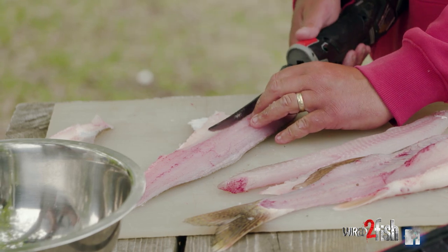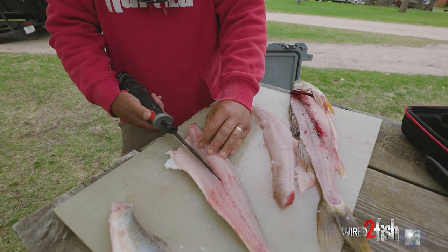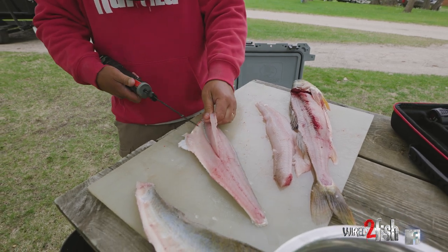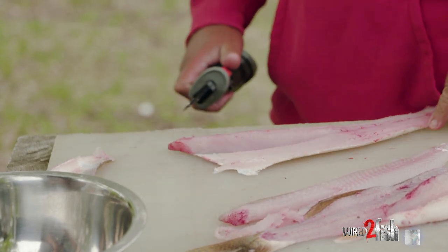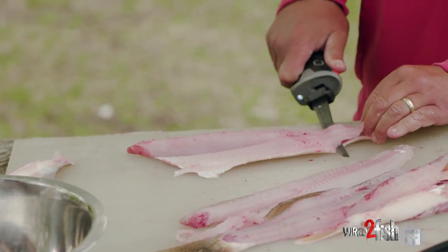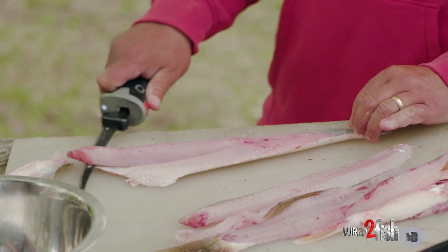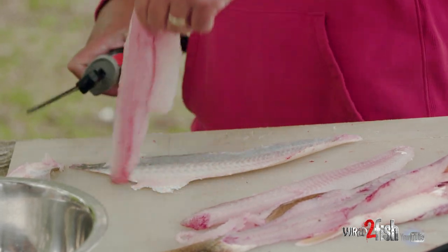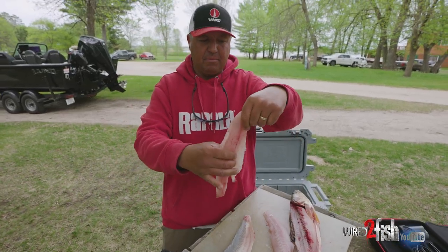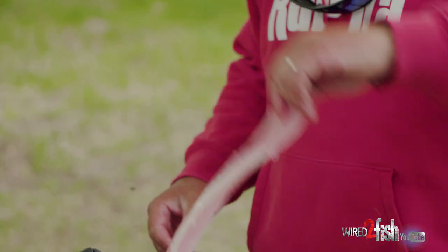Now for the pin bones on this side — I'm going to do a small incision right here, just right in the center of the fillet, eliminating the pin bones from the fillet so you've got a completely boneless fillet. Then fileting down the fish, angling my knife, making sure I don't miss any meat that's right along the skin. And there you have it — a completely skinless, boneless walleye fillet ready for the frying pan.